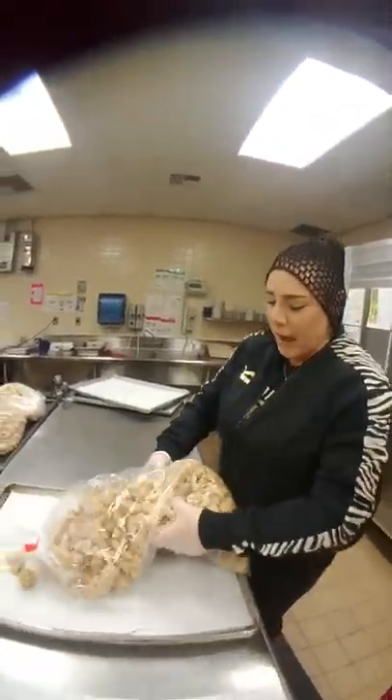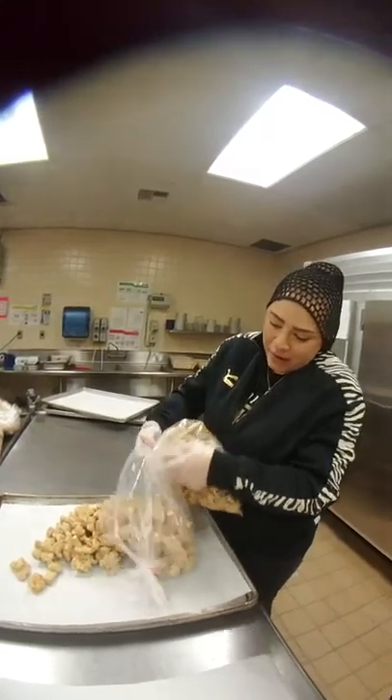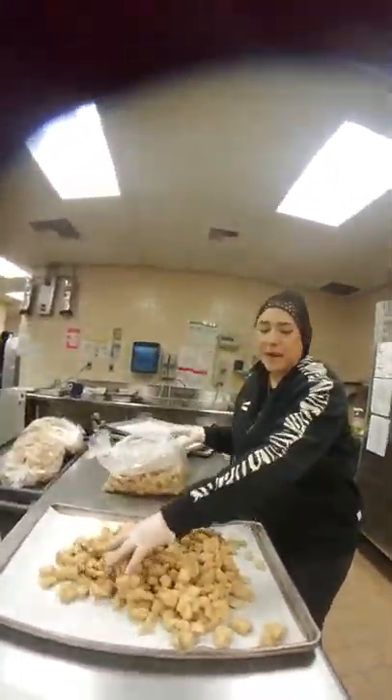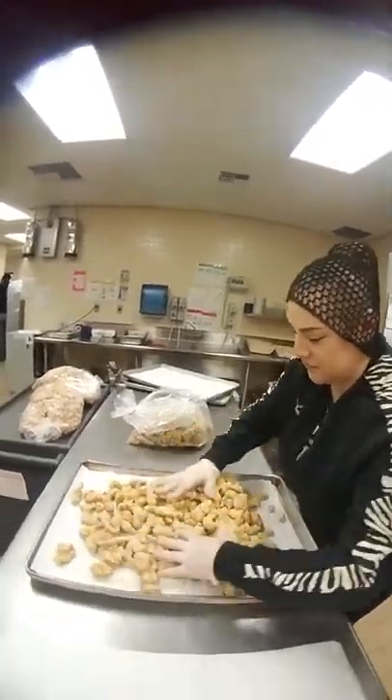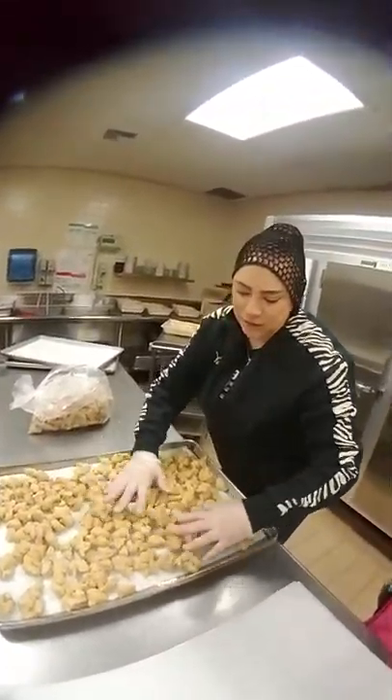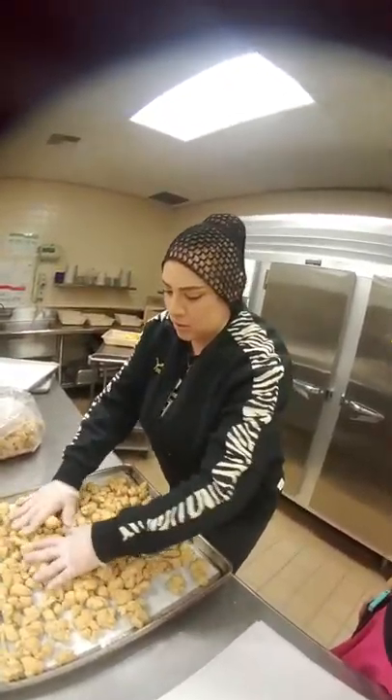Super easy, right? What I like to do is I kind of like to put my hand in the middle of the half, so I can get the half away and spread it out. That's smart. Go ahead and spread it out because you want the chicken to cook evenly. That looks good.